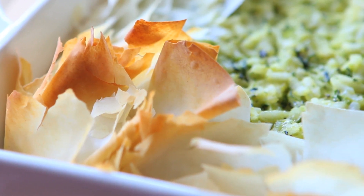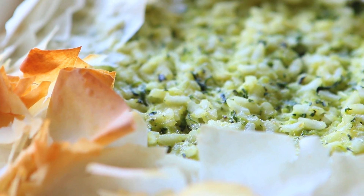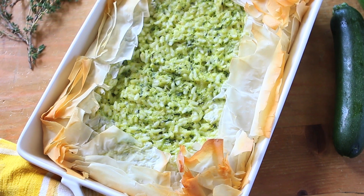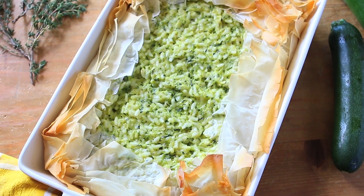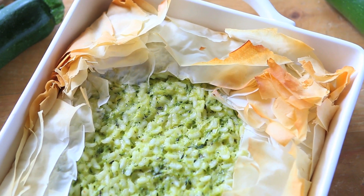Hi, welcome back to Buona Papa. Today we're going to prepare something for our kids that is perfect for breakfast, brunch, or a very light lunch. We are going to prepare together a zucchini and rice pie with phyllo pastry crust. It's a very delicate and tasty recipe, very kids friendly and it's perfect for a nice sunny Sunday.